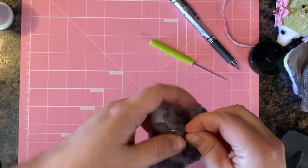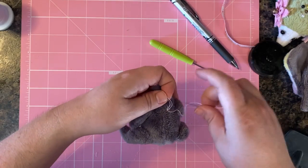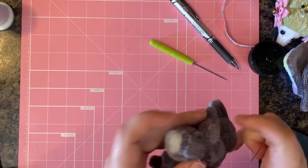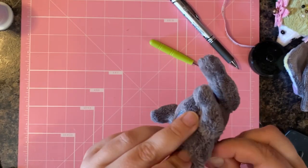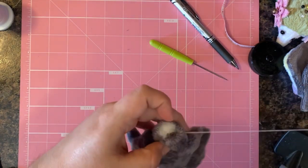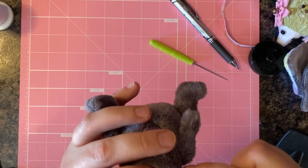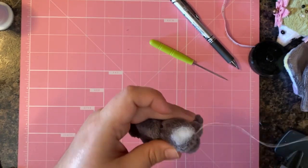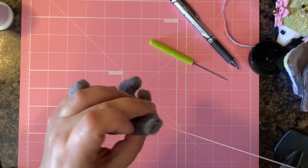A little tip for not having to re-thread after hand stitching the back: tie a knot and drive the hand stitching needle up into the neck area. That way you don't have to re-thread a new piece of thread — just start ladder stitching again. We're going to ladder stitch the neck portion closed, making sure the neck is stuffed quite firmly.